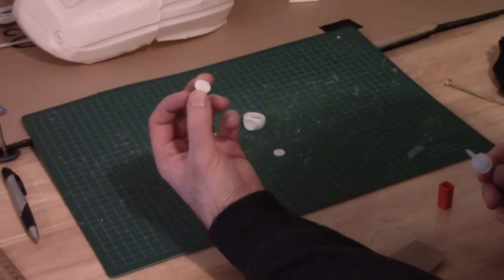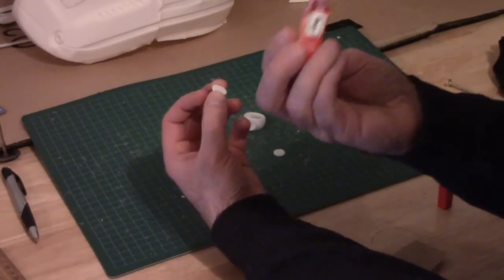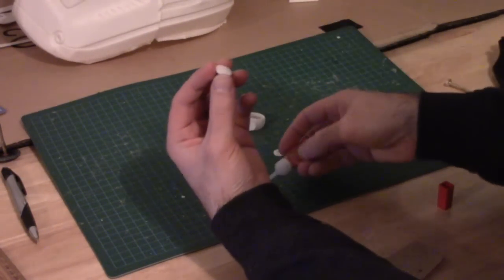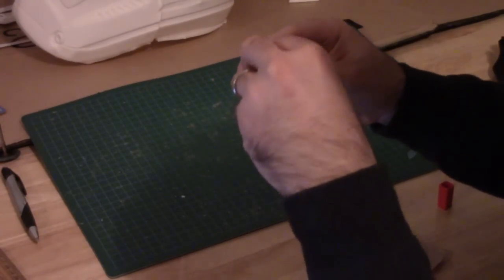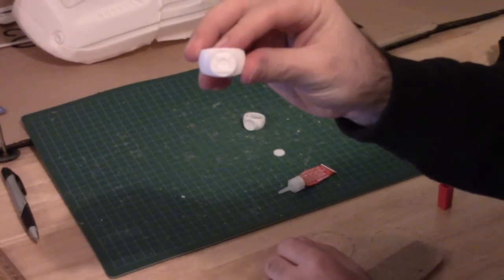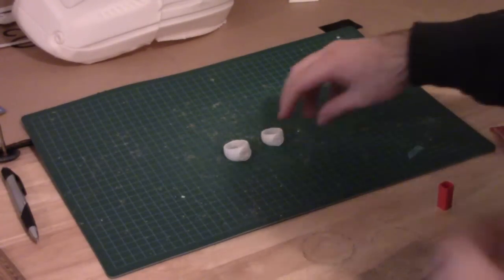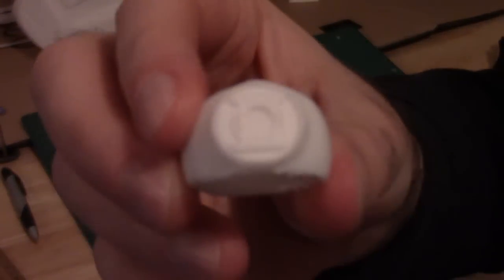Now I'll just put a little dab of glue on the back of the symbol. You really don't need very much. This stuff sets really fast so you don't have much work time. It's crazy glue gel — it's my favorite kind of glue to use when I'm working with 3D prints. I try to get the symbol as close to the right orientation as I can and then just make a small adjustment before the glue sets. Pretty happy with both of those — came out quite nice.